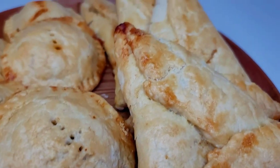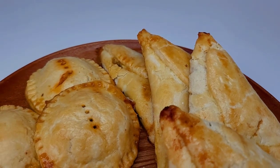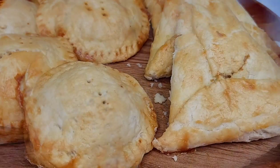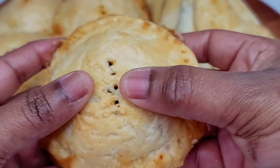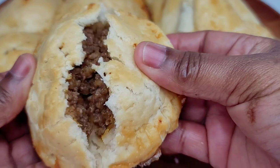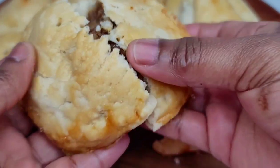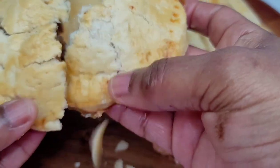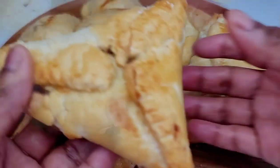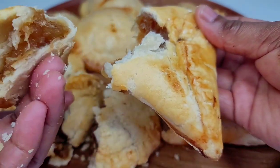It's an all-purpose dough so you can use it for basically anything — even pies. You can tell by the look of it that it's the perfect pastry dough. When I broke into it, that was just confirmation — crumbs everywhere. If you break into your pastry and you don't see crumbs falling everywhere, that is not a good pastry. But if you see crumbs everywhere, that's perfection.